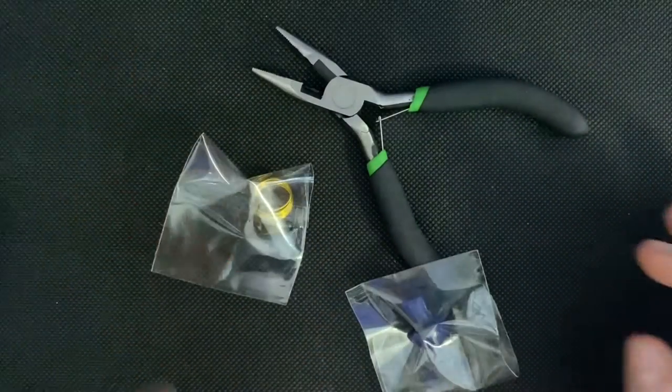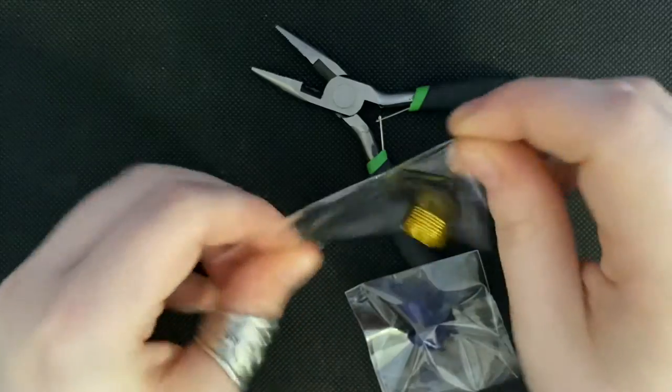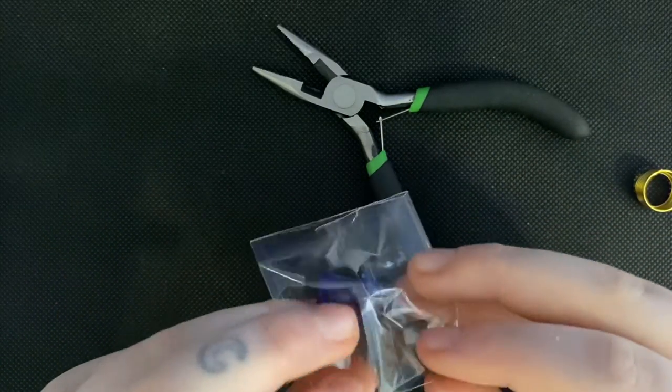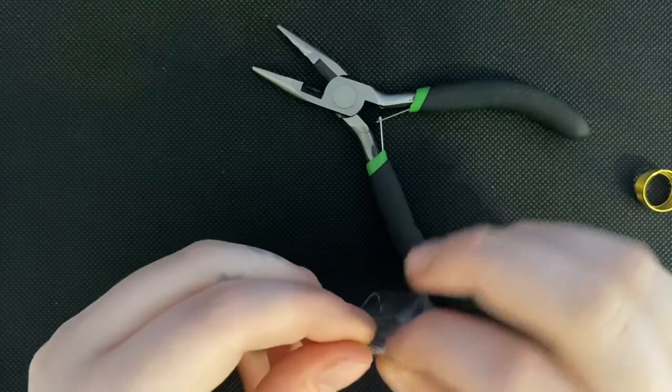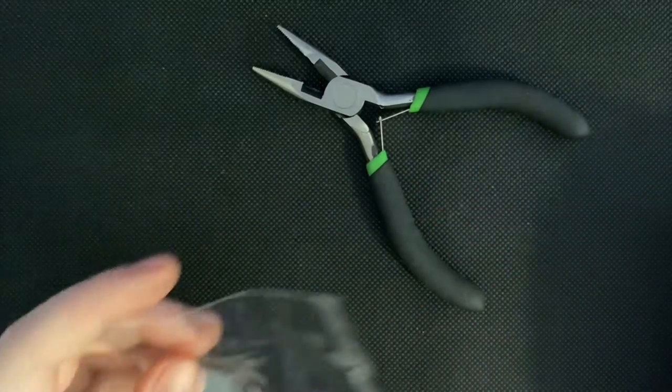Get your gem, wires, and pliers and get ready to wrap. When making this piece you want to be sure to securely wrap the wire around the gem so it won't be loose, but you also need to be careful not to be rough with the pliers and accidentally break the wire.